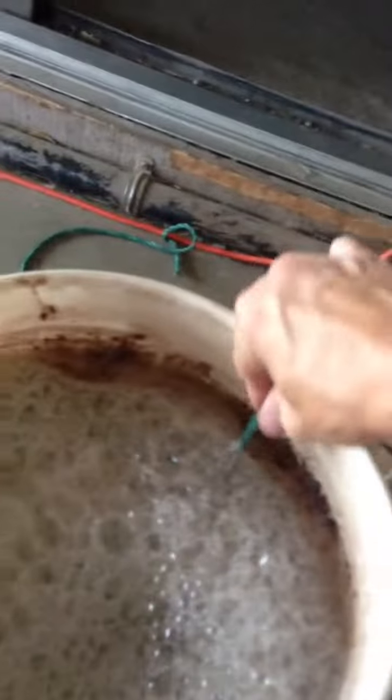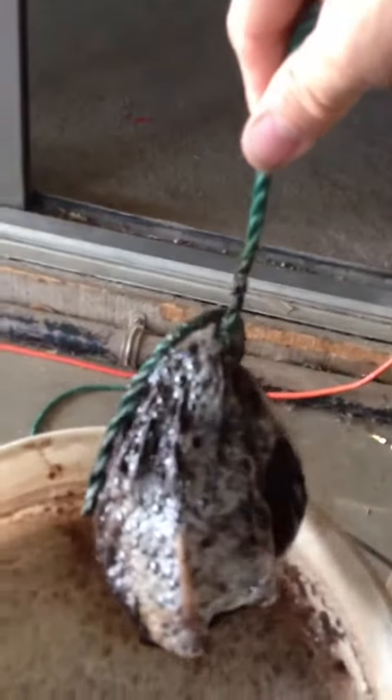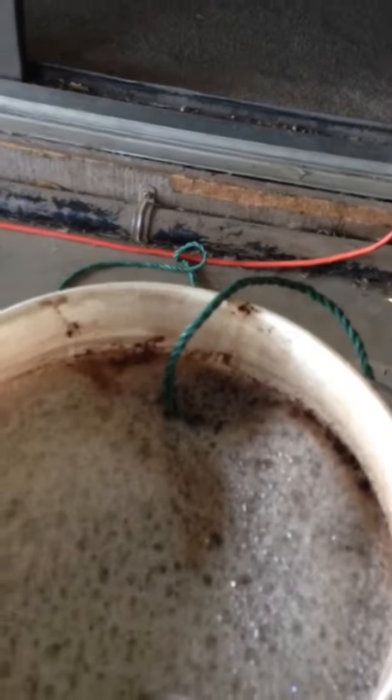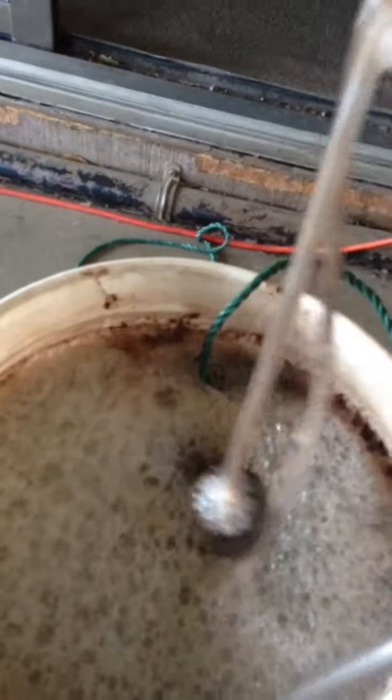Then you put that in a paint strainer bag, get the compost and soak it in water with kelp, seaweed extract, some molasses, and put the air stones in it.